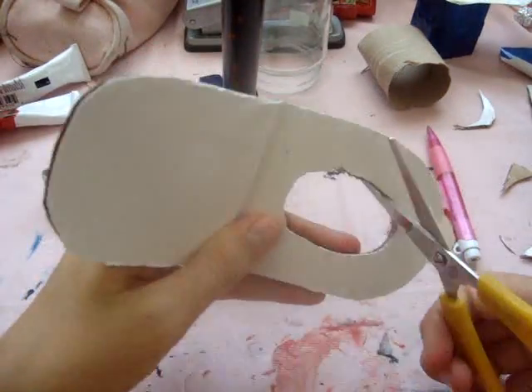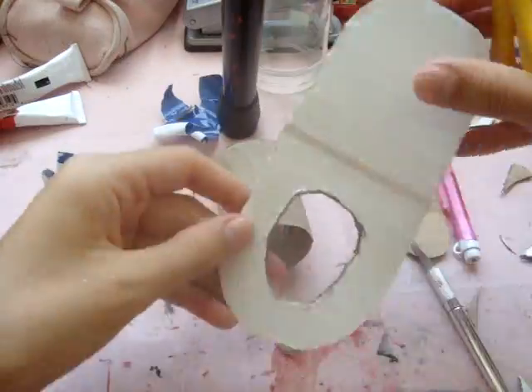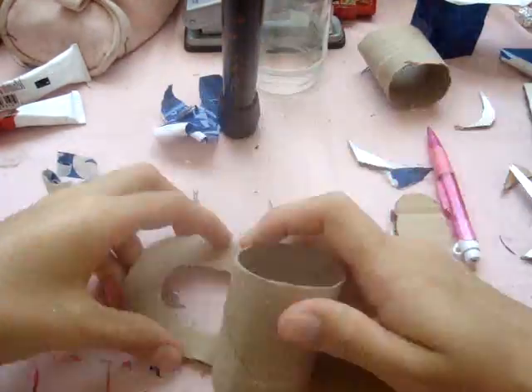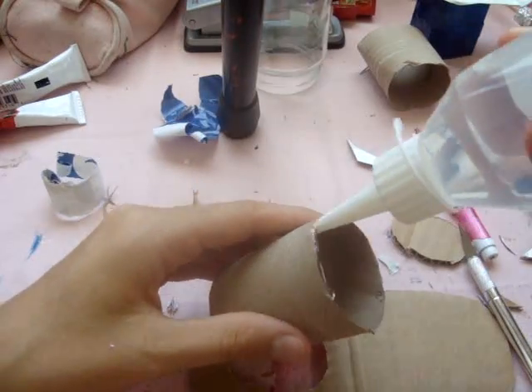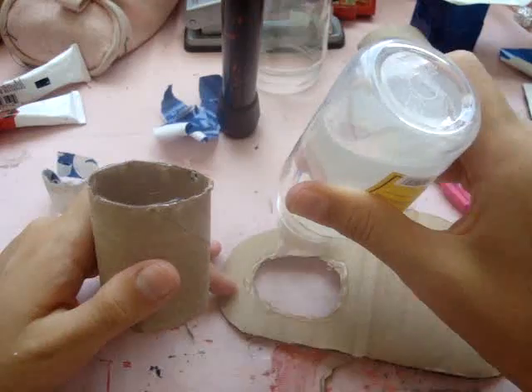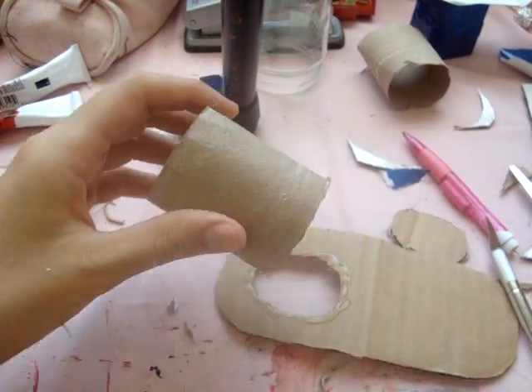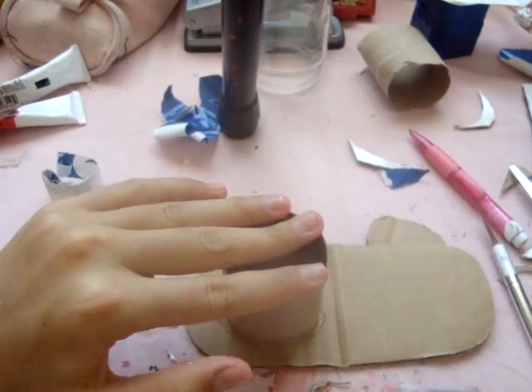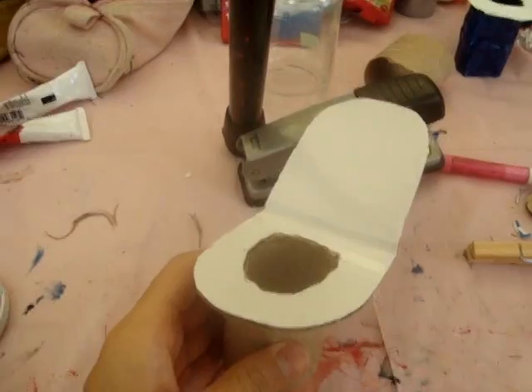Now I'm cutting away any extra pieces of cardboard that are sticking out to make it look nicer. Now I'm going to connect the two pieces by gluing them together. I always use silicone glue because it's the only one we have here that works, but any glue that works is good. Put something heavy on top of it until it dries.